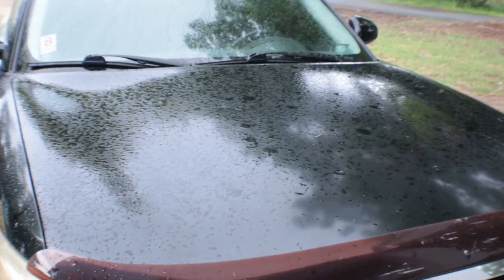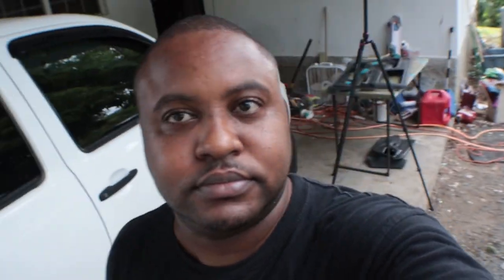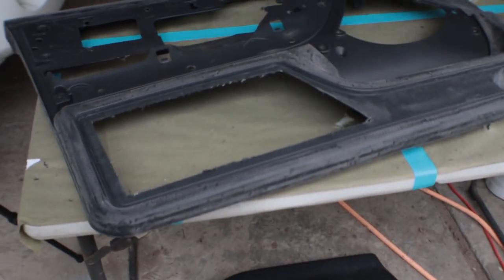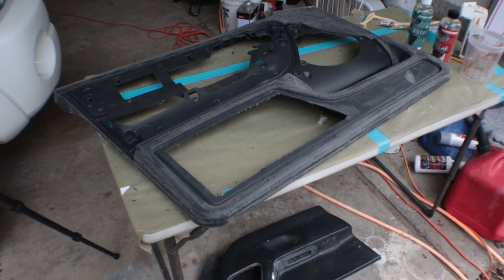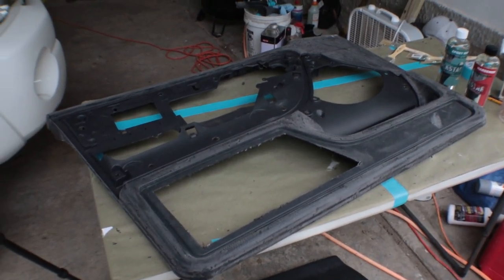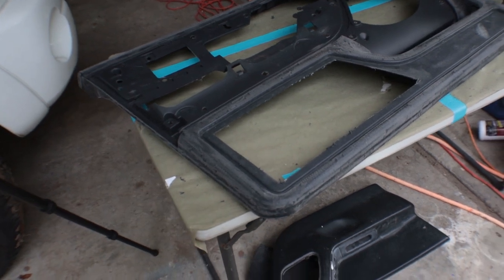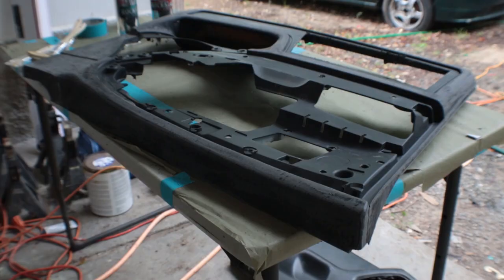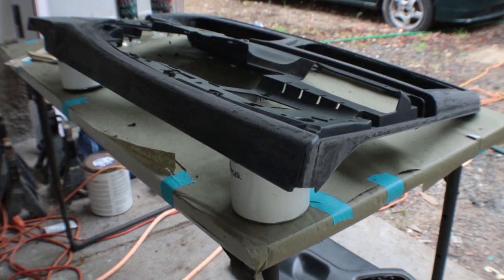It's raining again — rain has stopped me once again. I was working on a tree over there, so I brought the stuff underneath the carport. I'm just going to go ahead and continue. The next step is laying down the epoxy.